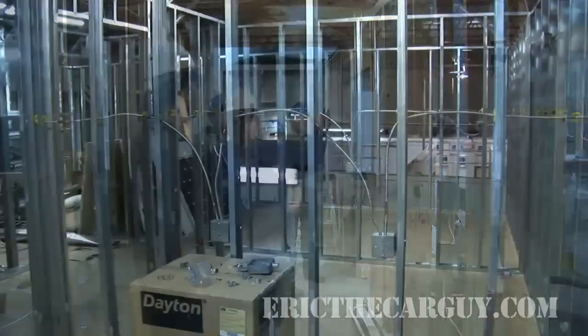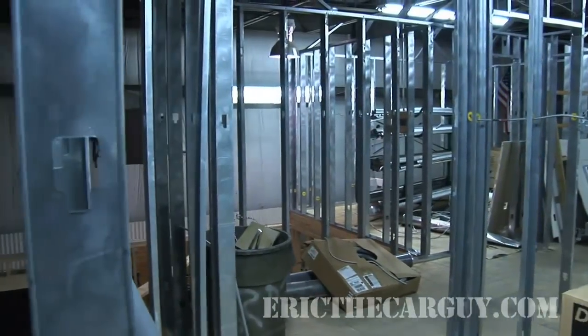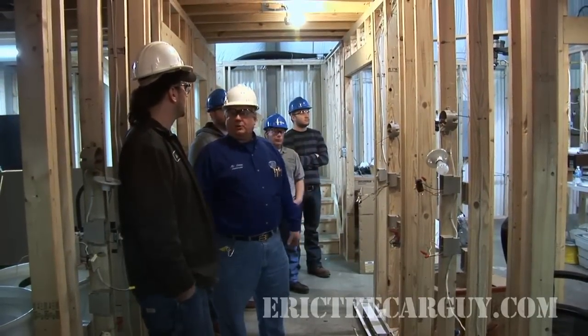And then the lab upstairs is laid out as offices. You're getting a lot of steel stud construction in your homes outside of Pittsburgh now, so we're also running with that.